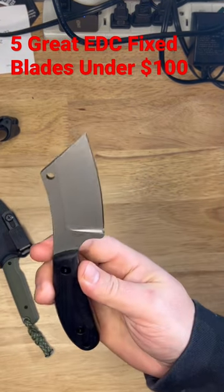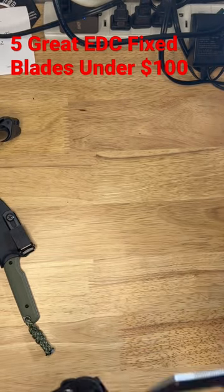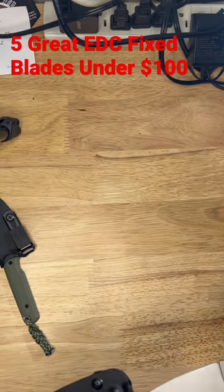The Off-Grid Knives Piglet in CTM D2 steel — a nice little cleaver fixed blade, really comfortable in the hand, with a Kydex sheath as well.